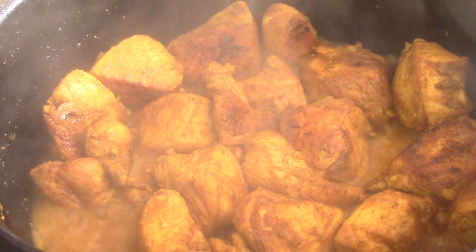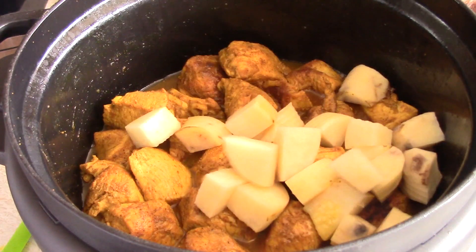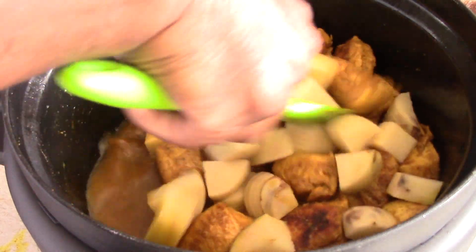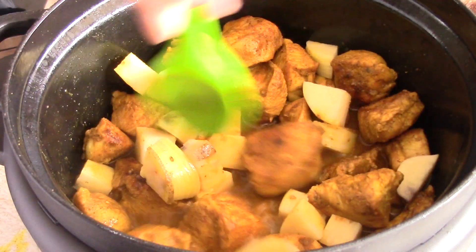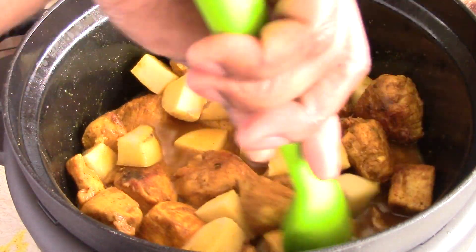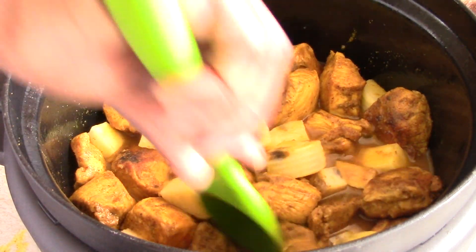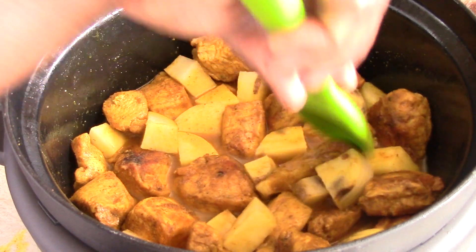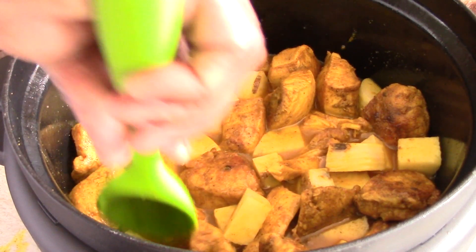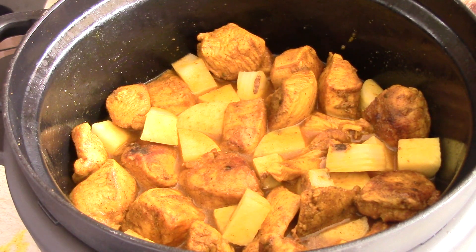It smells absolutely fantastic so far. I'm gonna add my potatoes - add as much or as little as you want. The potatoes will help thicken up your gravy as well. Of course you can add cornstarch, but try to cut the potatoes as even as possible - it just looks better and it cooks more evenly. When the potatoes are done, we're done - that's it in a nutshell.